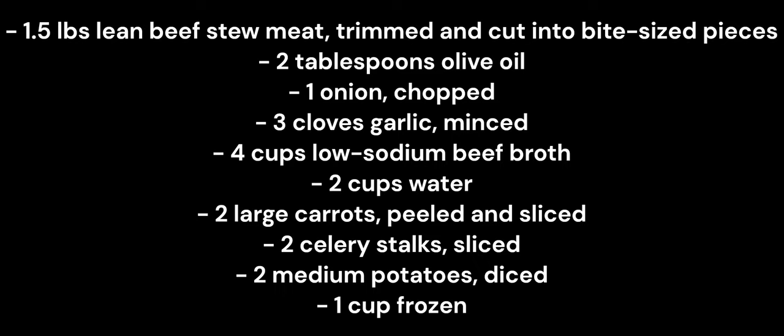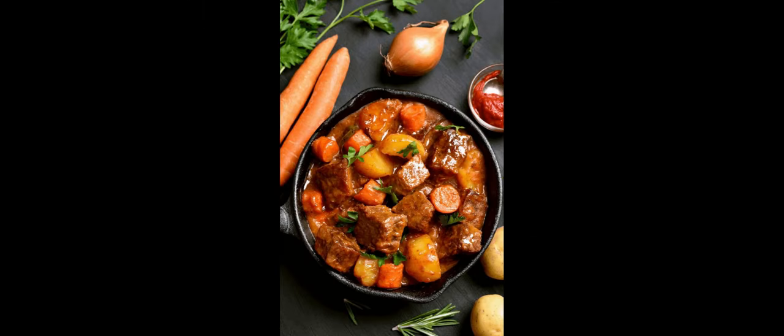Salt and pepper to taste, and chopped fresh parsley for garnish — this is an optional ingredient, but if you want to spice things up, I'd suggest you use it. Now we can head over to the kitchen to cook.